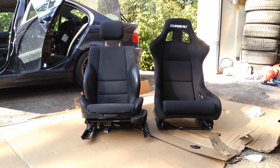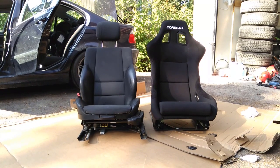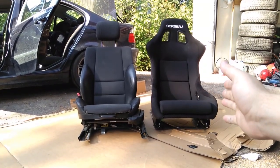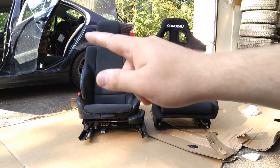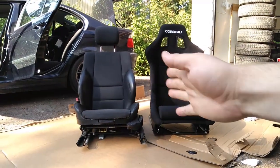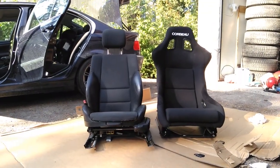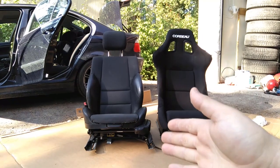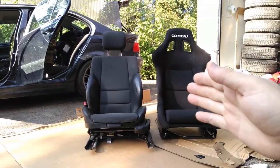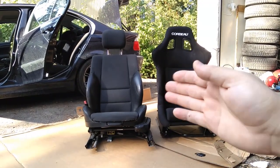Hello YouTube! This is Chart Cars, and today we'll be installing this new Corbeau seat in the sedan in the background — a 3 Series BMW. We'll be replacing the sport seats that I actually installed in the car, because the car came with non-sport seats. Funny thing, both of these seats are from the UK.